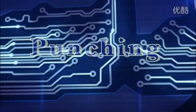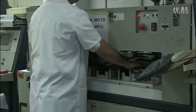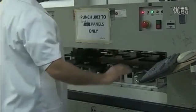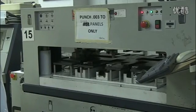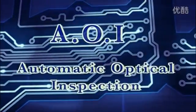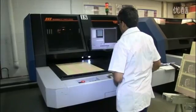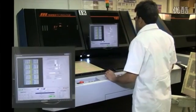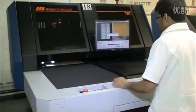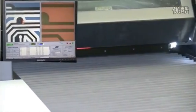Next, we punch the registration holes we will use to align the inner layers to the outer layers. The operator puts the core into an optical punch which lines up the registration targets in the copper pattern and punches the registration holes. We won't be able to correct any mistakes on the inner layers once we have assembled the multi-layer, so we now give the panel a complete machine inspection. The automated optical inspection system scans the board in broad strokes and compares it with the digital image generated from the original design data.